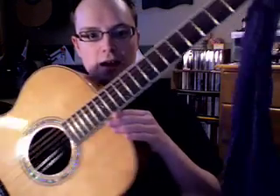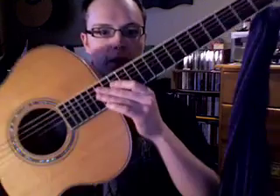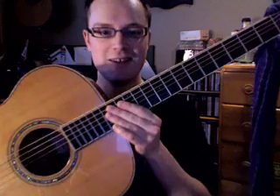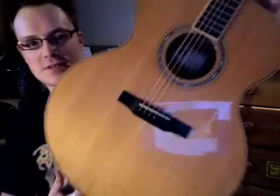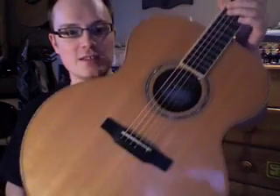Another axe that I really love is this Larive — it's a Jumbo J-05, which is a jumbo model. It's too big to fit in the screen right now. It's a spruce top and mahogany back and sides. I really love it — it's a very deep, big torque sound.